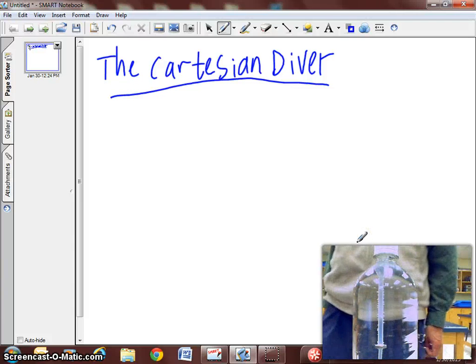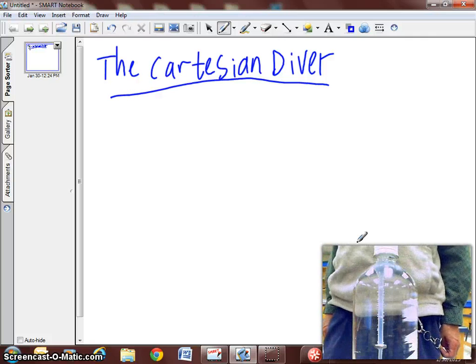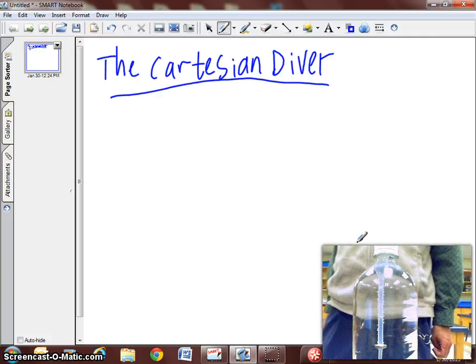Good afternoon everybody. Today's demonstration is the Cartesian Diver. Here in front of you you will see a bottle with a Cartesian Diver.